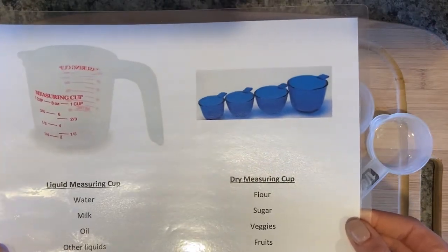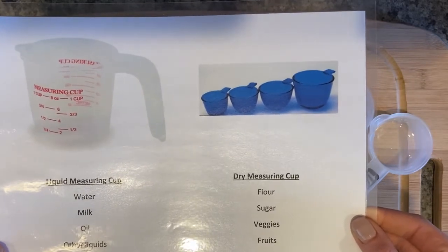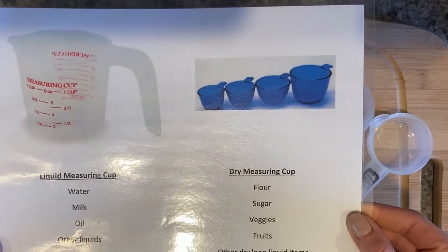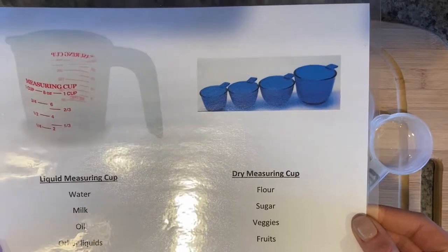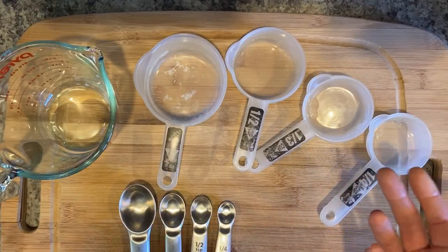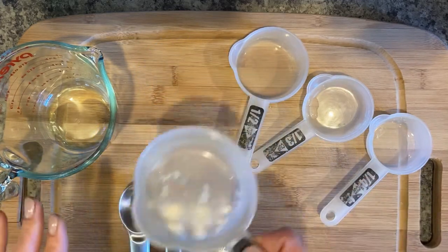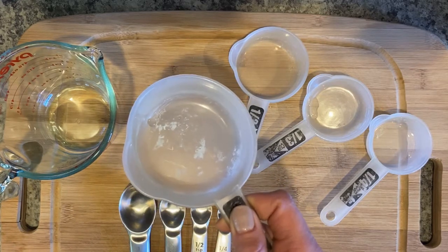Measuring cups for liquid are just what they are for — they're for liquid: water, milk, oil, any type of liquid. Dry measuring cups are for flour, sugar, veggies, fruits, and other dry items. The measurement is pretty much the same, but here's one reason why we keep them separate. If I put water in this cup and then dip it in a bag of flour, it gets covered in flour. The second reason is if I fill a dry cup all the way to the top with liquid and try to carry it to my bowl, it's probably going to spill.